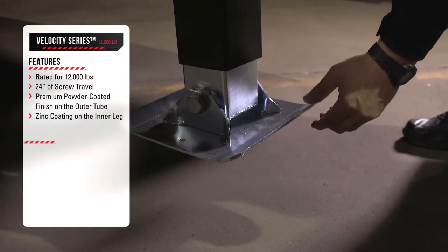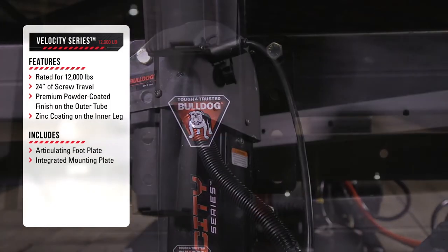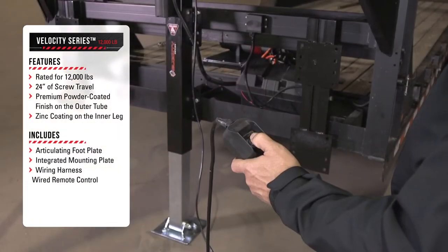The Velocity Series jack also includes an articulating footplate, integrated mounting plate, wiring harness, and a wired remote control.